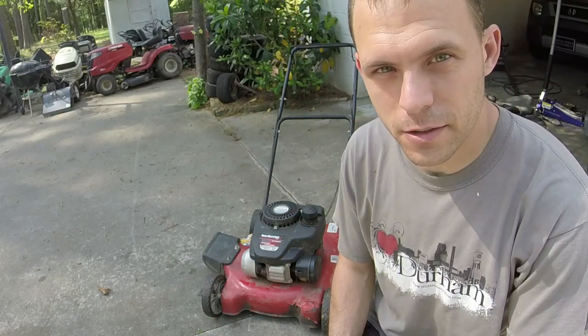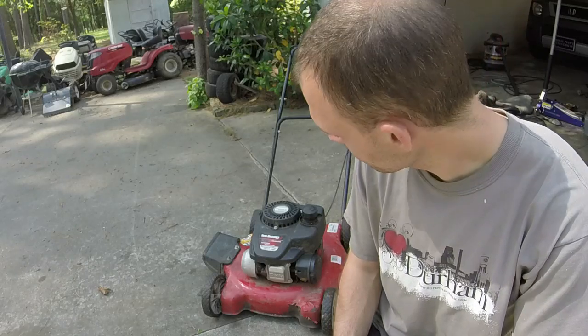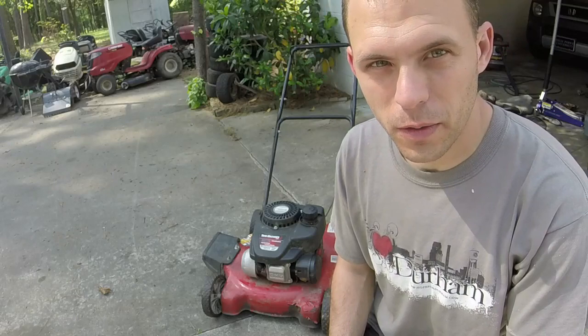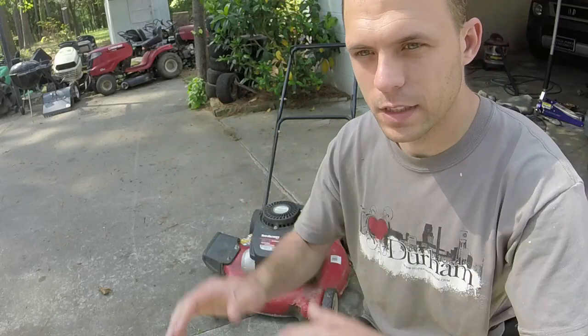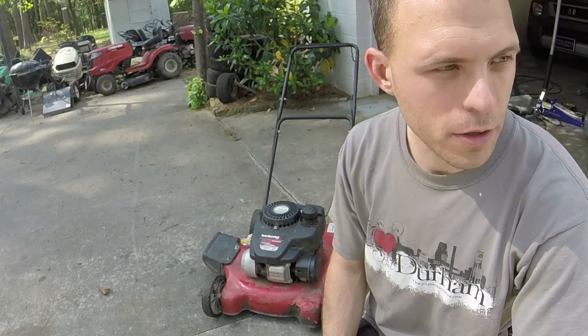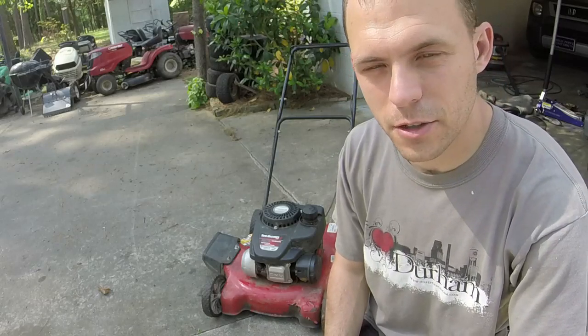It's got a starting and stalling issue when you hit the primer bulb. The oil is pretty low on it. The wheels are pretty loose. I don't know what the blade looks like, but we're going to find out. Just figured y'all want to enjoy a basic push mower. Let's go ahead and get started.